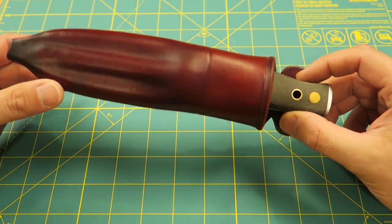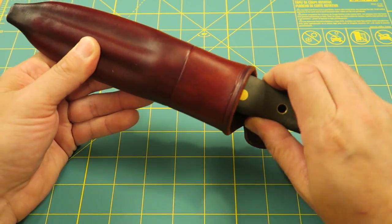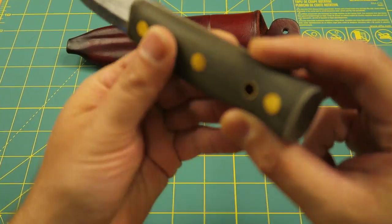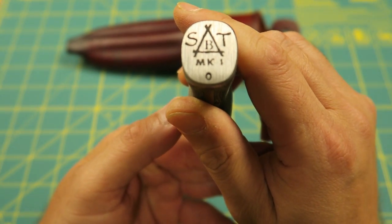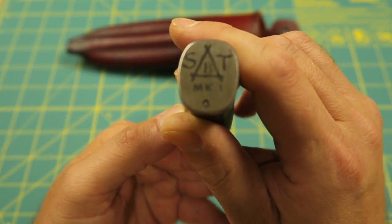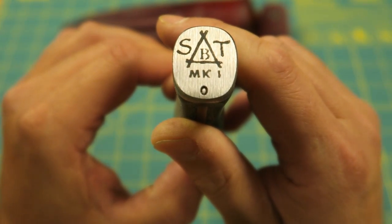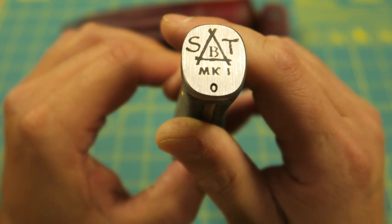This is the Skookum Bush Tool. There was a four and a half year waiting list to get this knife. This one is made in O1 tool steel — they are also available in A2 or 3V. If you've seen some of my other videos, you know I'm not a huge fan of 3V. O1 tool steel is definitely a favorite among outdoor woodsmen.